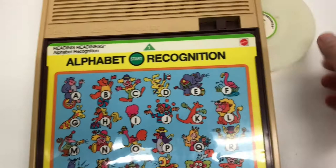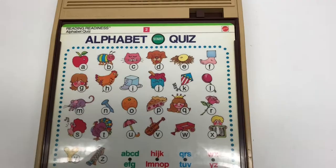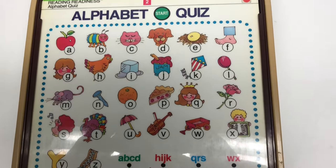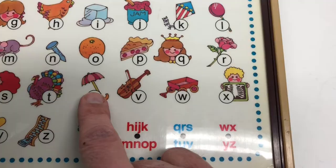Let me show you the other side. Slide the overlay out. Theoretically, after you have the alphabet down, you do the alphabet quiz. Press the green start button and wait until it stops talking. 'Let's learn our ABCs. I'll say the letters, then you push them on the board.' It gives you encouraging responses like 'That's right, you're doing great.'